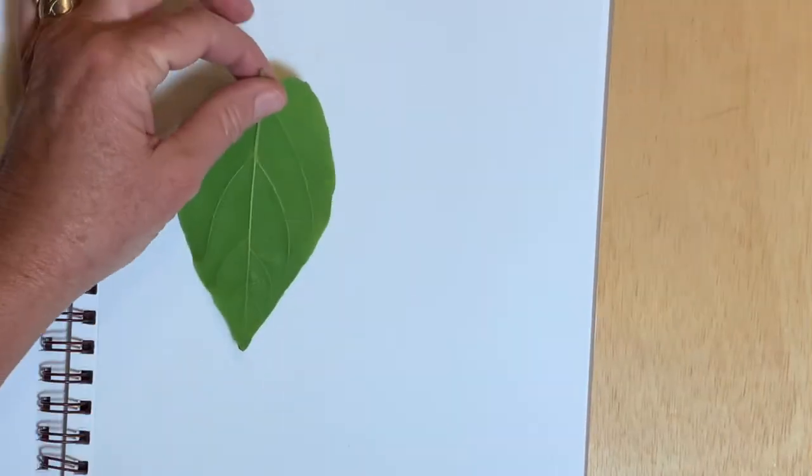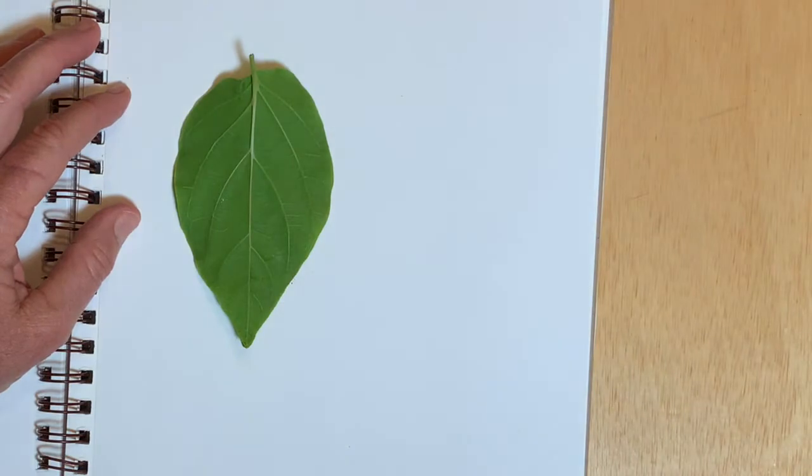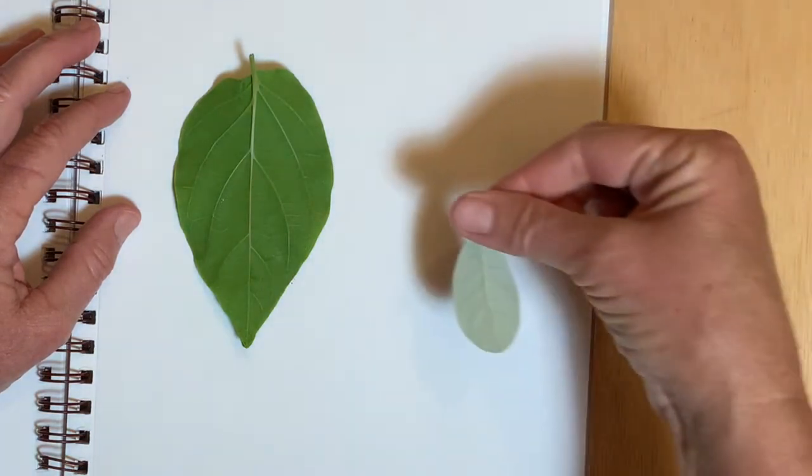This video is about leaf rubbings. I use a thin paper for doing leaf rubbings, like a regular copy paper or sketch pad paper. You want to use the backside of the leaf for the best results.